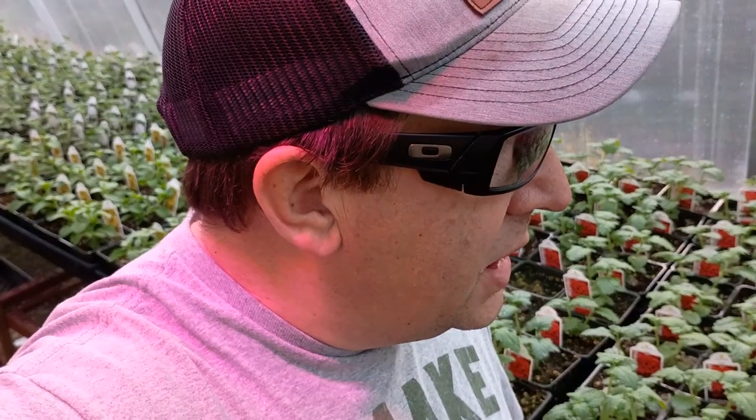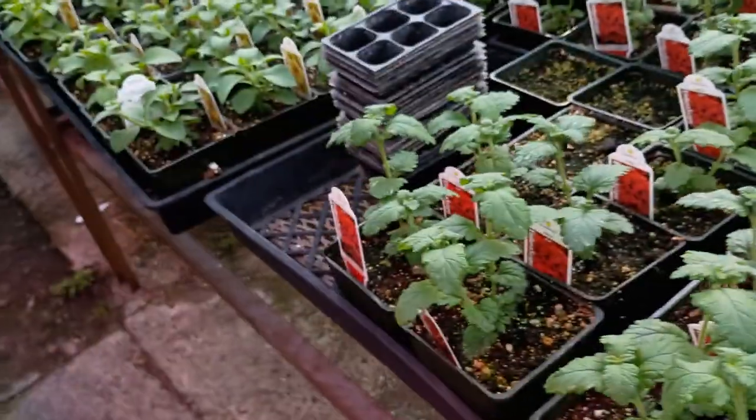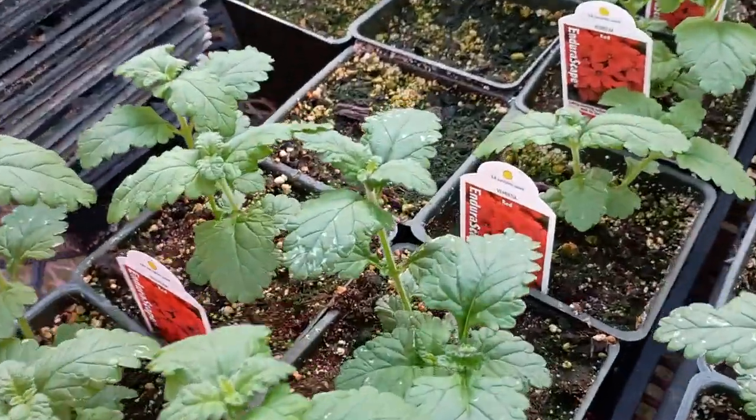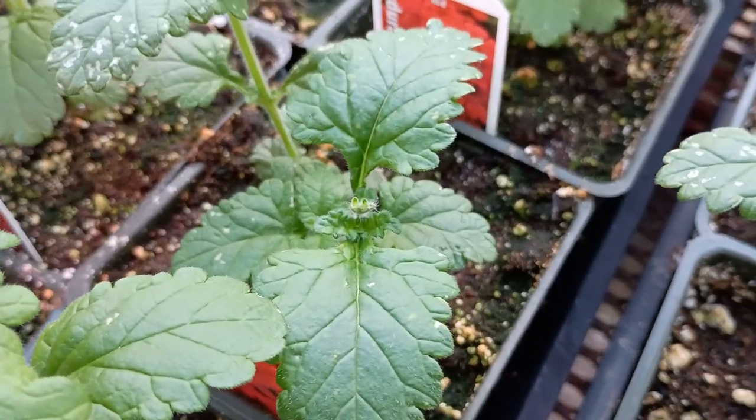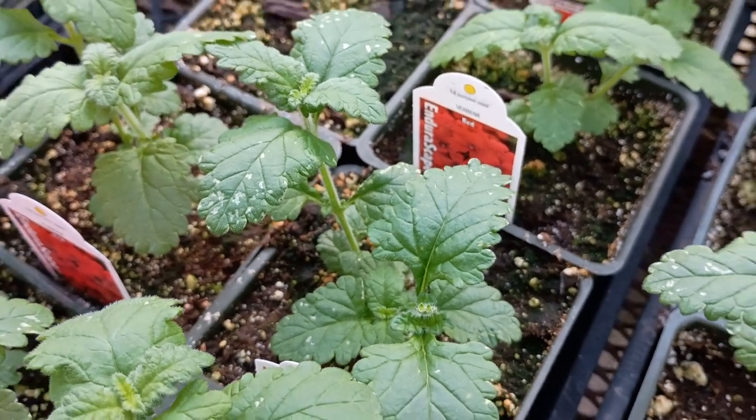Specifically some powdered orthene. I'm going to come in and spray these tomorrow, as long as it's not a sunny day. Today they were saying there'd be broken clouds, so I knew I couldn't do that. This is one of the first pests, and honestly, with our greenhouse here in northern Idaho, it's the first time I've seen thrips on plant material this early.